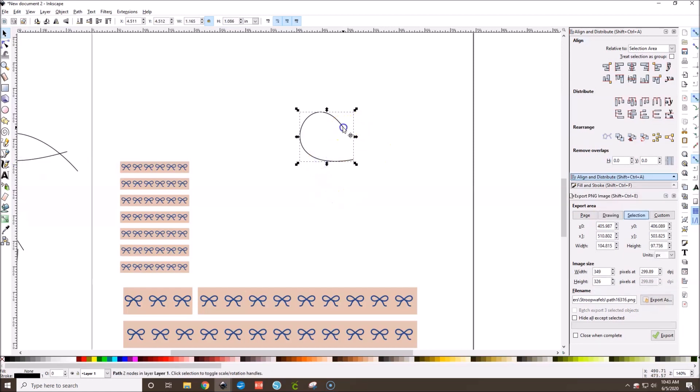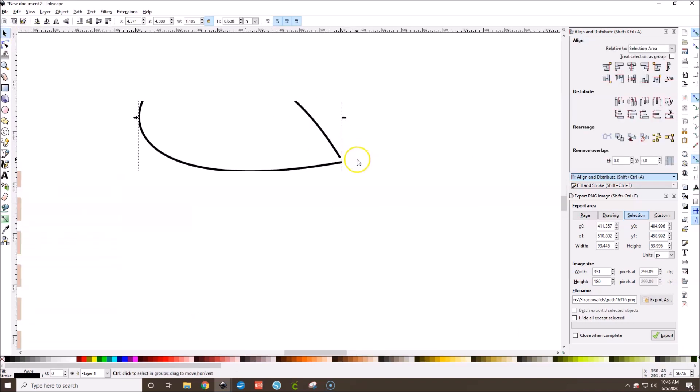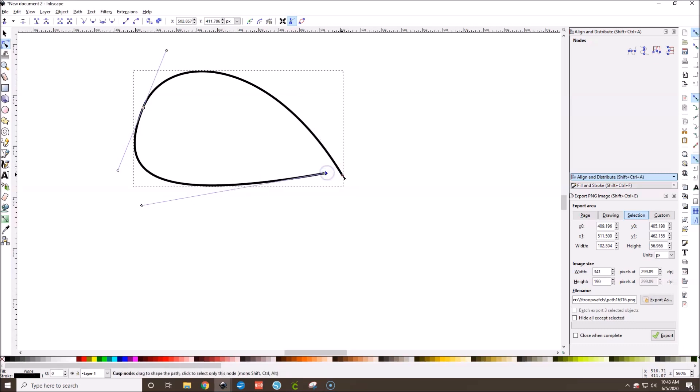We can double click on it again to edit the nodes — just grab a node and kind of bring it down. You can hit Ctrl and zoom in. You can also double click to add a node if you want to make it smoother or adjust the way it looks.